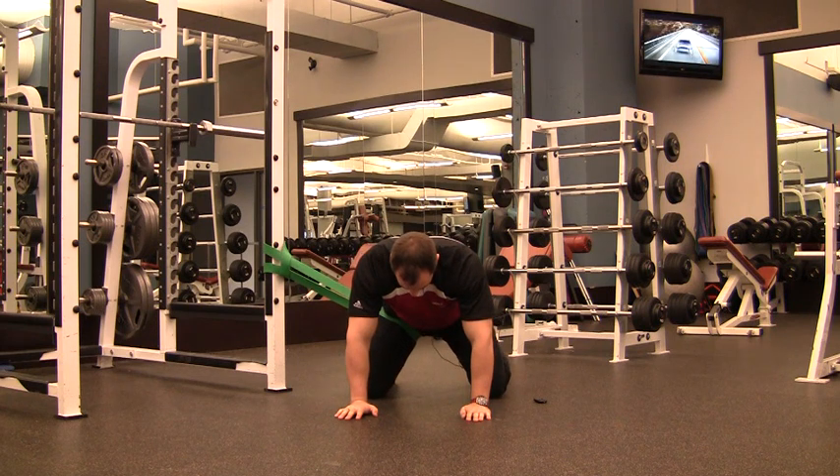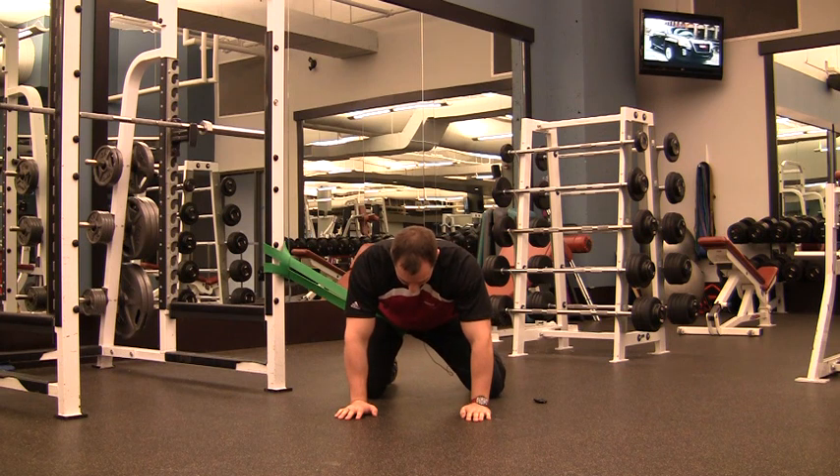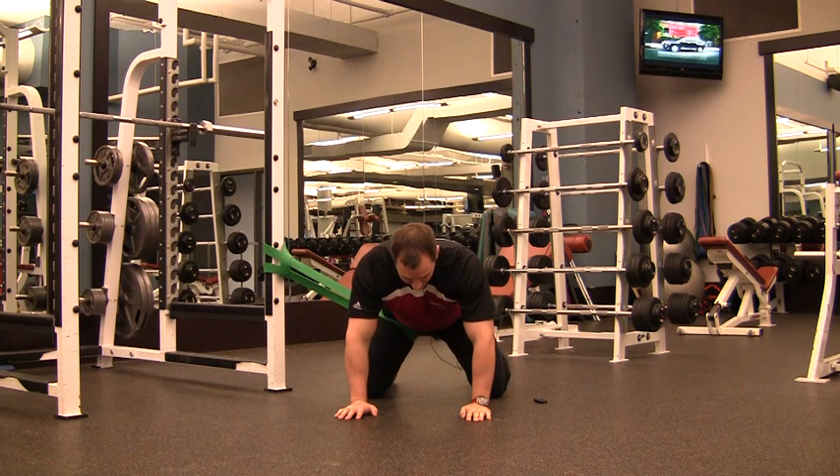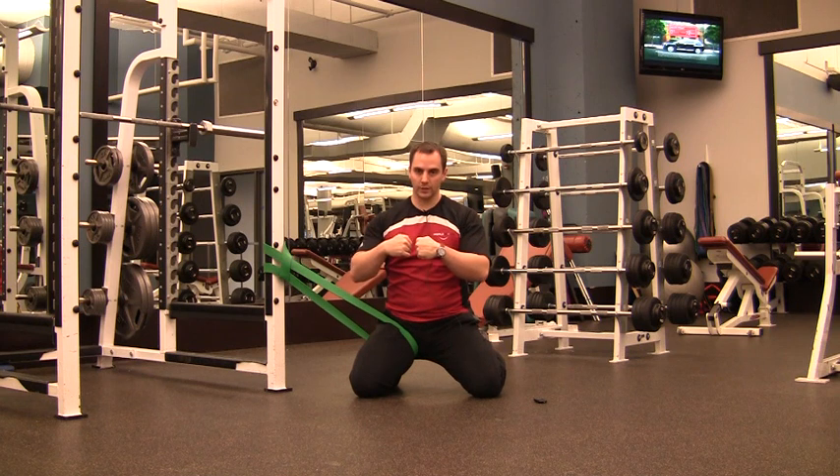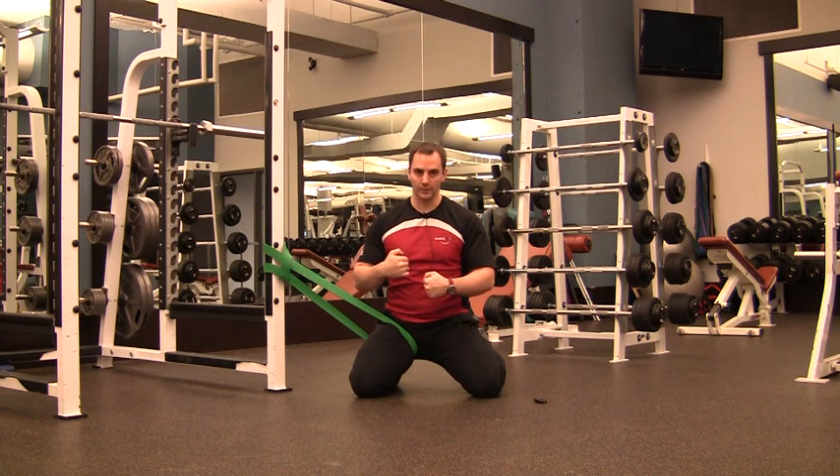From here, all you're going to do is just drive your hips sideways and then drive your hips back the other way. Nothing is moving through your spine, nothing's moving through your upper body — nothing's moving anywhere except right at the hip joint. By doing this you create that mild separation of the joint space and allow a little bit of mobility to occur.